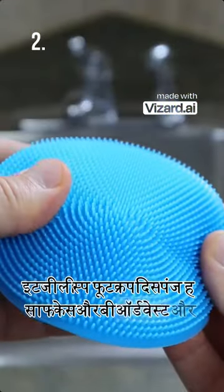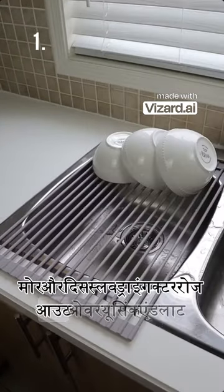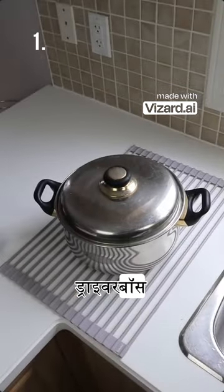This sponge has soft silicone bristles and will be odorless and more durable. And this non-slip drying rack rolls out over your sink and allows you to dry your bowls, plates, and cutlery, and it also acts as a trivet as well.